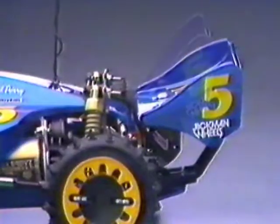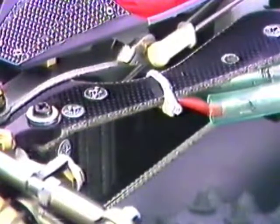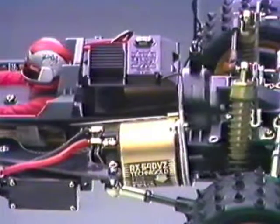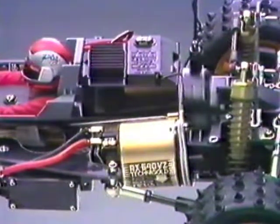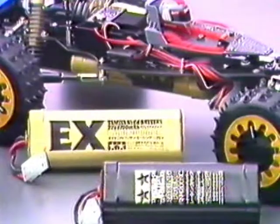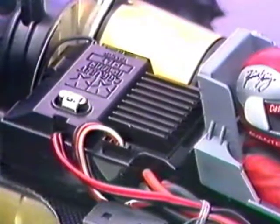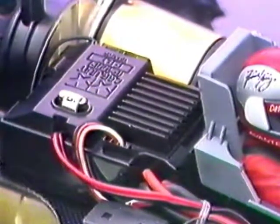The large rear wing is adjustable for downforce control. The chassis frame is a two-part FRP sandwich for maximum strength, flexibility, and weight savings. The midship-mounted RX 540 VZ Technigold motor accepts the Tamiya 7.2-volt racing pack battery or the EX racing pack for power. An electronic speed control is required and Tamiya recommends their ADSPEC CPR unit P100F for best performance.